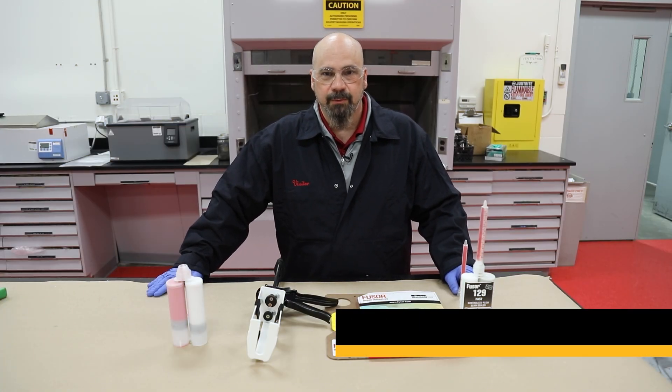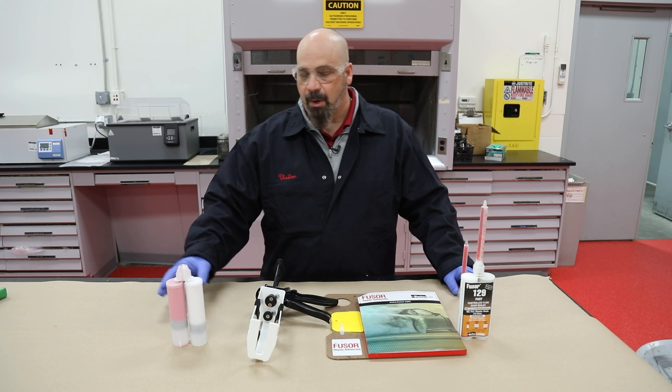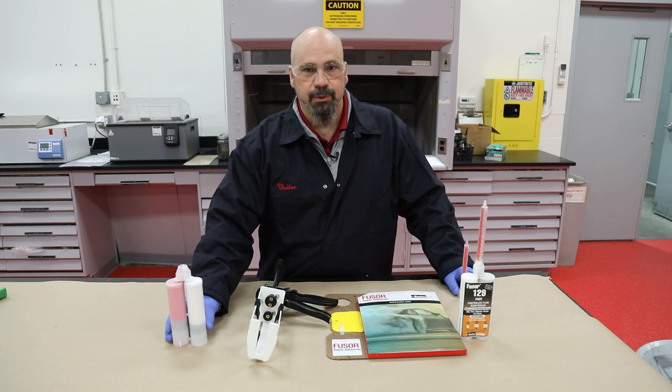Hey y'all, Leif Hansen here, Technical Account Manager for Fuser Repair Adhesives. I wanted to talk to you today real quick about leveling and equalizing the plungers on a cartridge each and every time we use it. We should talk about the importance of it.